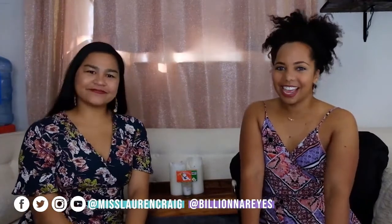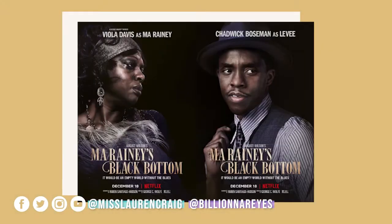Hey, welcome to Movies and Munchies. I'm Lauren Craig, and I'm Beliana Rand. Today, my pick for the movie is Ma Rainey's Black Bottom.